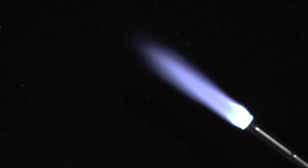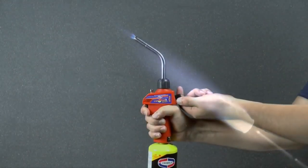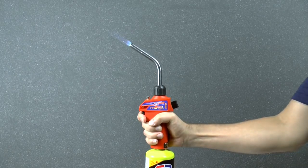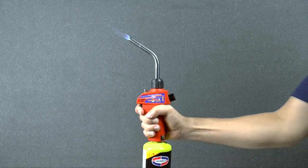Take note that if the valve is not open enough, it is possible to starve the tip, which will draw the flame back and have it burning inside the tip. This can cause the tip to become red hot and can potentially burn the igniter, so make sure the valve is sufficiently open.